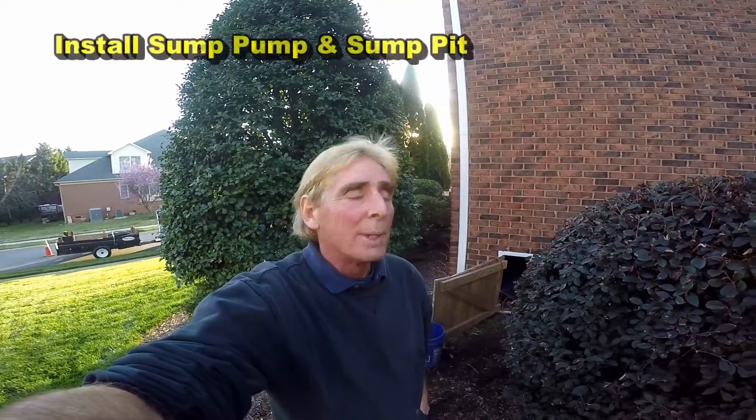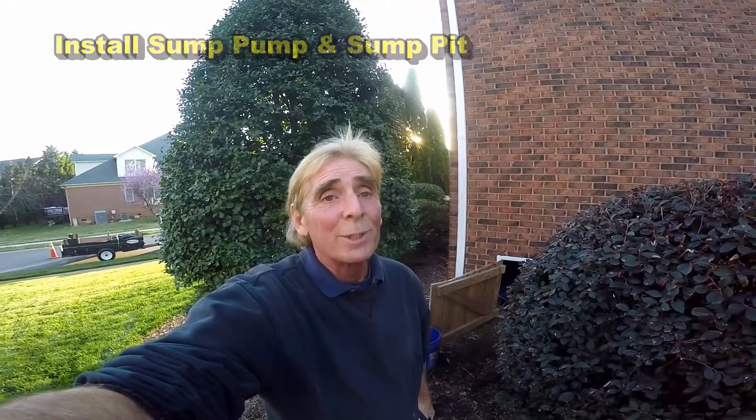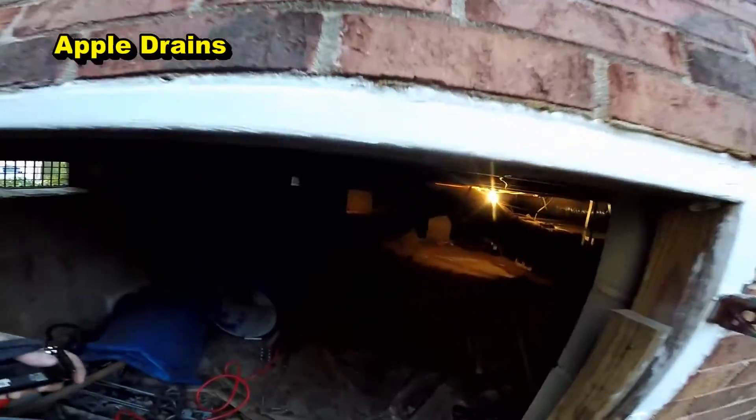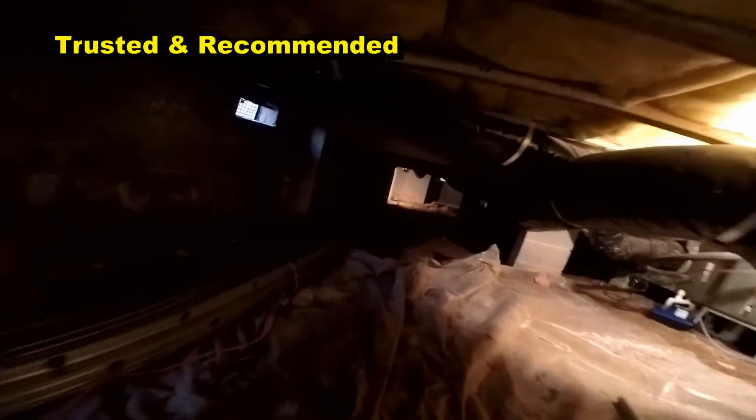Hey, good morning. Chuck here with Apple Drains. Today we're installing a sump pump in a crawl space right here. This is something that you, the homeowner, could do yourself — it's not that difficult. Let's go into the crawl space and take a look at what's going on here. We've already started digging.